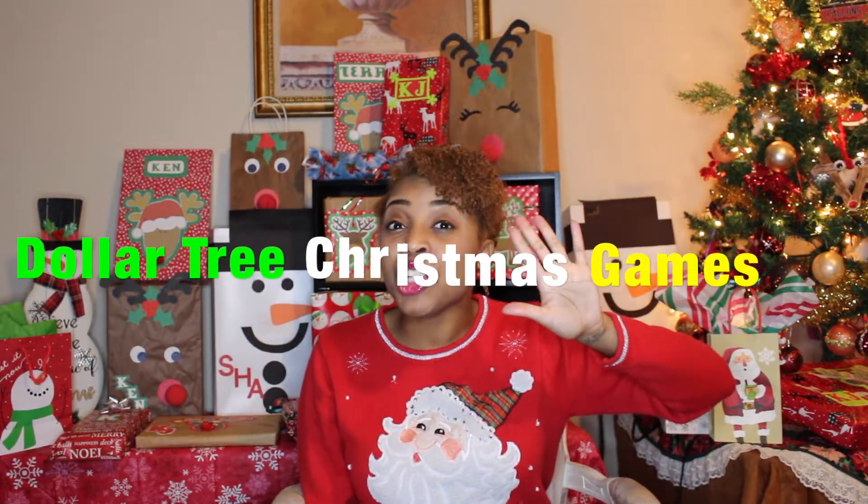Are you looking for some really fun holiday games that you can play with your family? And you're wondering, what are some materials I can get from the Dollar Tree that could cost me less than $10 to have this fun? Then you're in the right place because today I'm going to give you 5 Dollar Tree Minute to Win It Holiday Games that also help with math skills.